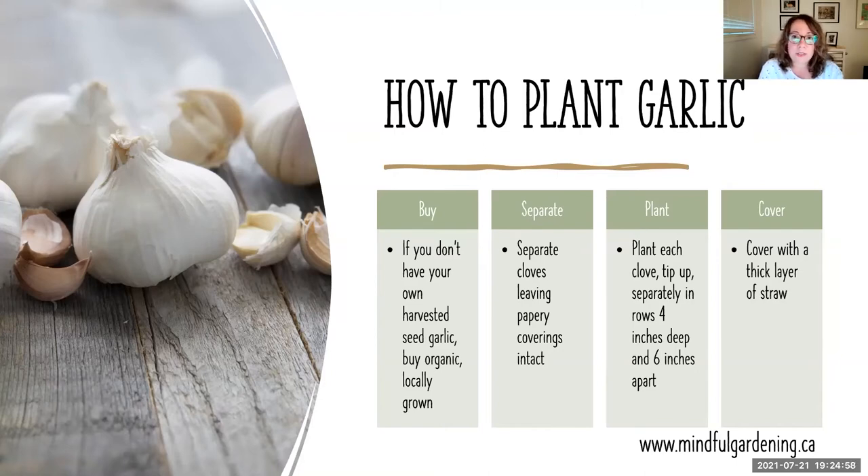Much like tulips and other bulbs, plant the tip up, because the root system develops underneath the bottom of the bulb. Typically you're growing them four inches deep and six inches apart. That gives them lots of room to grow and room when harvesting to stick your fork or spade in without damaging the bulbs next door.